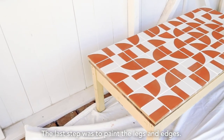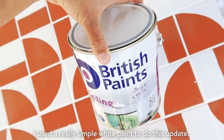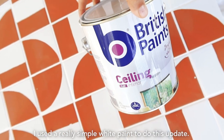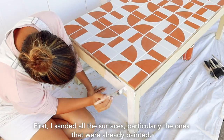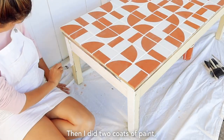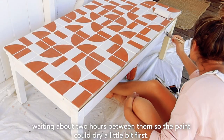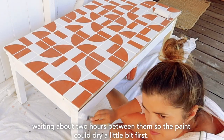The last step was to paint the legs and edges. I used a really simple white paint for this. First, I sanded all the surfaces, particularly the ones that were already painted. Then I did two coats of paint, waiting about two hours between them so the paint could dry a little bit first.